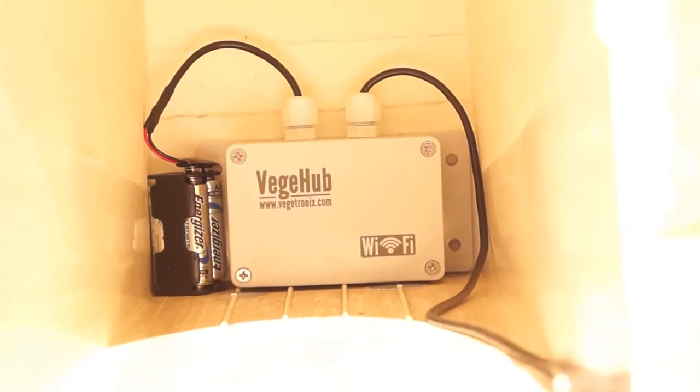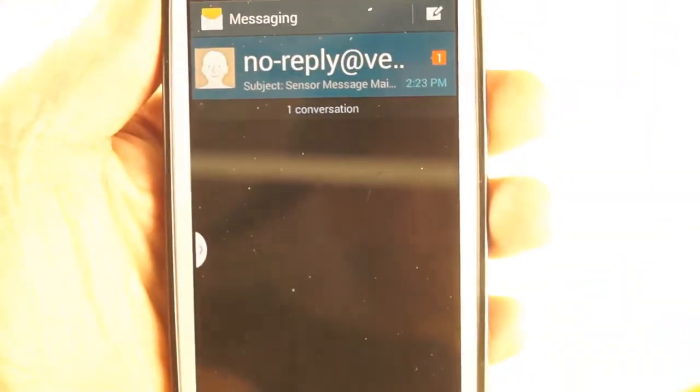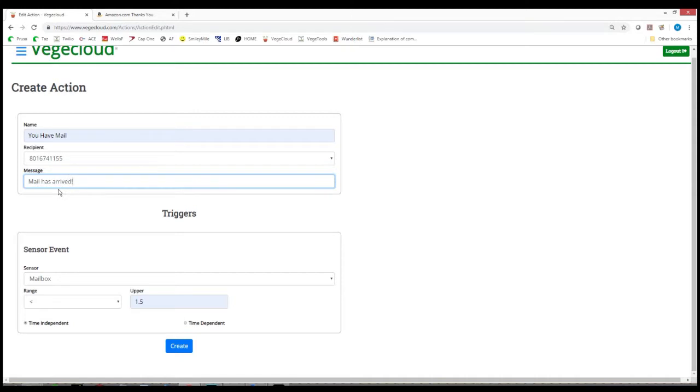For example, it works great as a mailbox sensor. When the mailbox door opens, the switch triggers the Veggie Hub to send a text or email via our cloud server, VeggieCloud.com.